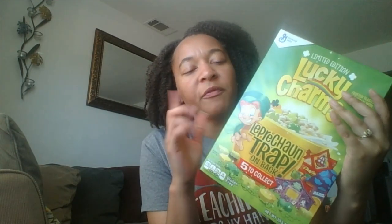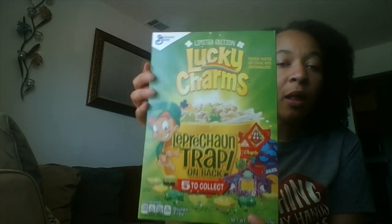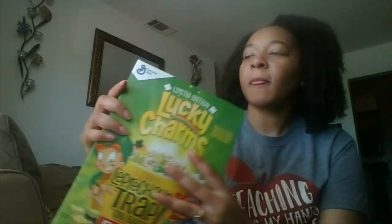I always check the cereals at Dollar Tree — normally they have small boxes or little zip-lock bags, but every once in a while you find a name brand. Last month I found chocolate Lucky Charms in a family size but didn't care for those much. This one is just the original flavor — it's a limited edition Lucky Charms leprechaun trap box, so it's the regular cereal with shamrock pieces. It's a full 10.5-ounce box that would probably be three dollars or more at the grocery store, but just one dollar here. I got two boxes, and the expiration date is November 21st, 2019, so you still have a few months.